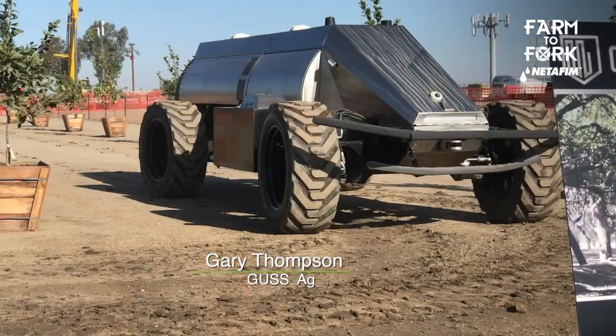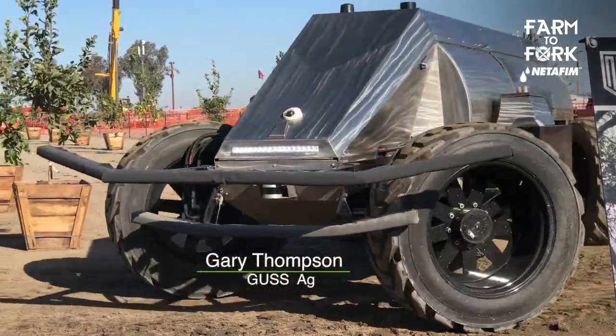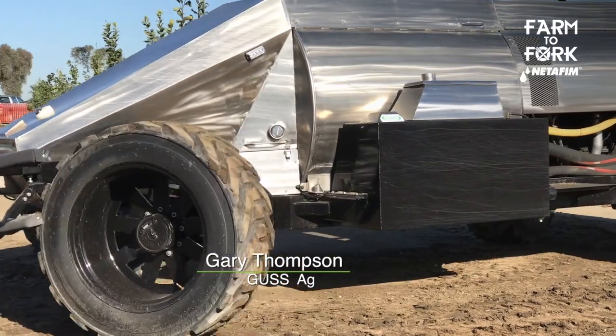We like to turn from one row to the next — it's the most efficient way to do it. We just want the minimal amount of downtime with this thing. And the best part of Gus: not only is it made in America, it's made right here in California. For Farm to Fork, I'm Rich Kreps.